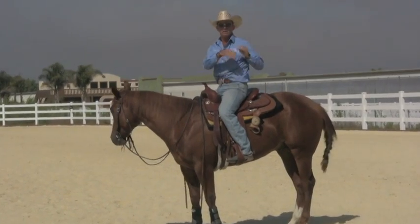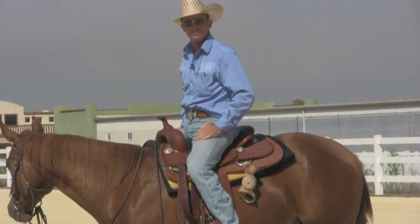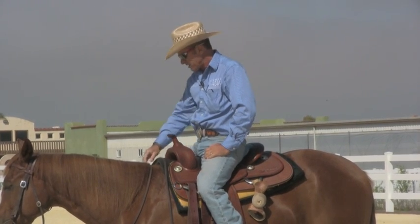Horses don't have that 'oh well, sometimes I'll pay attention to what you say and sometimes I won't.' If 90% of the time you pull on both reins they stick their head in the air, pretty much 100% of the time you pull on both reins, that's the first thing they're going to try.